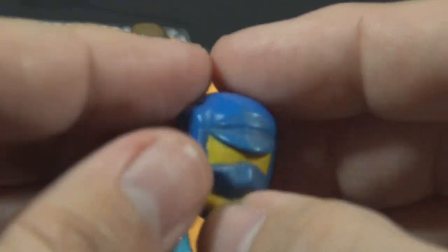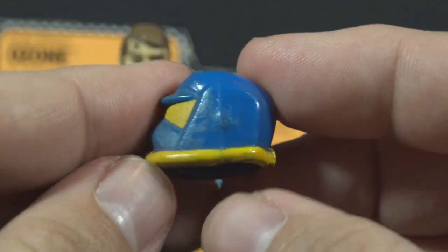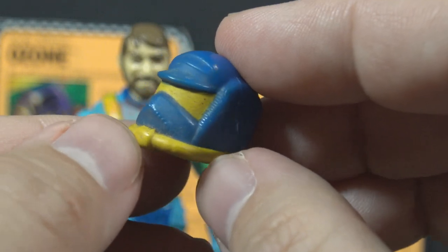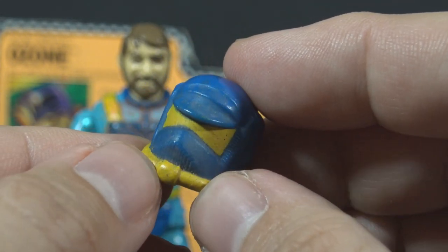His final accessory is the helmet. The helmet is made of soft blue plastic and has orange highlights. It is unusual to get paint on a G.I. Joe accessory, so it is kind of special to have orange paint on this accessory.